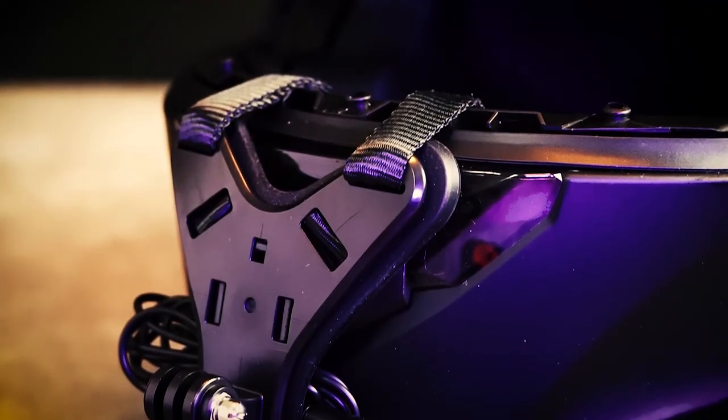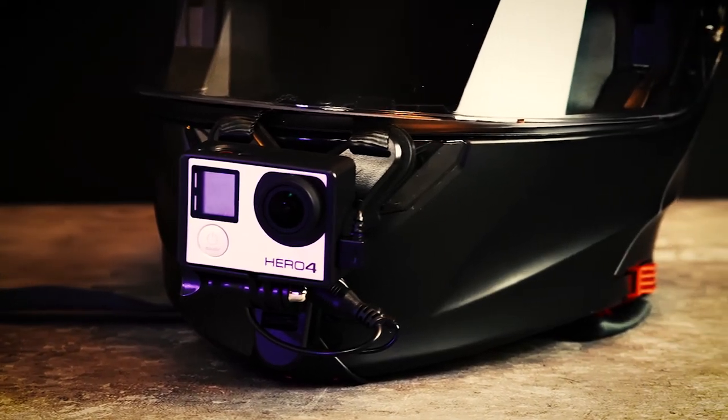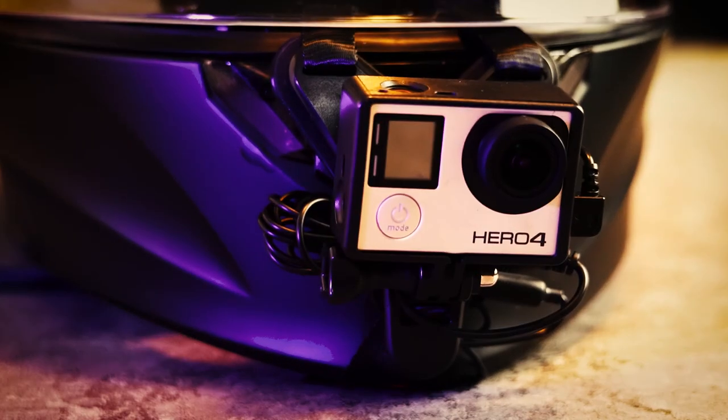Welcome back to another episode of the Journey. After lots of searching, I think I finally found a cheap motovlog setup that's been working very well for me. Hang with me and I'll show you a non-permanent mounted, inexpensive setup that produces great results.